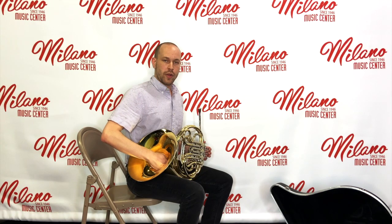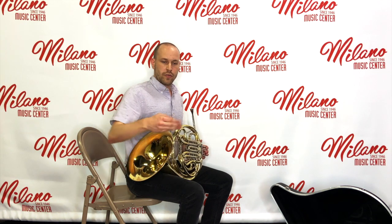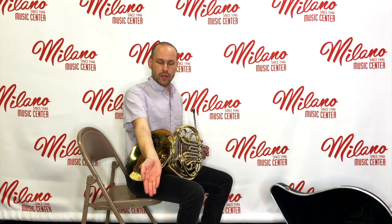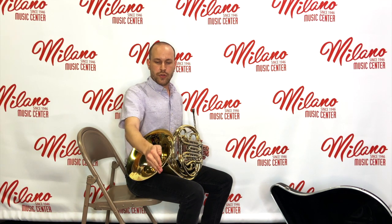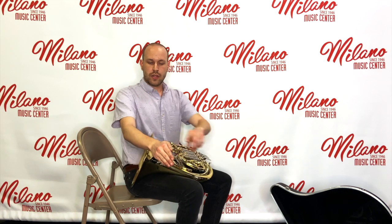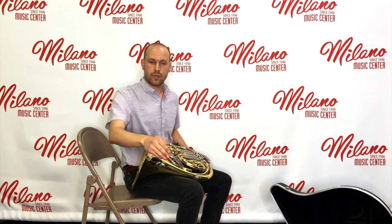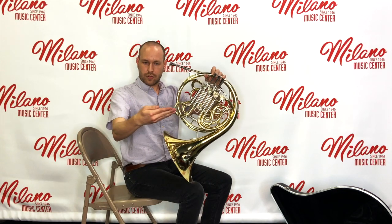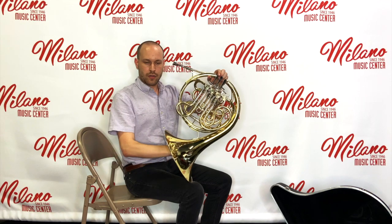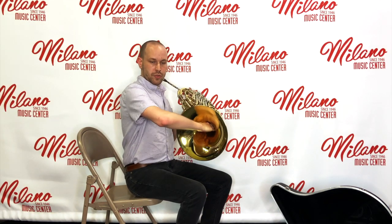Now let's talk about our right hand and how we do that while we play. First of all, we want to make a nice cup, as if you're holding water or change in your hand. We then turn our hand over, and the bell rests between your thumb and index fingers along where this joint runs. We take that pad and put it in there, and that's how we'll support the instrument.